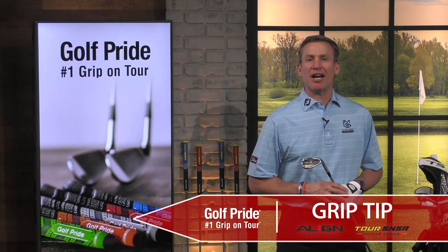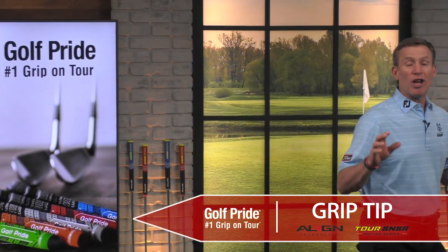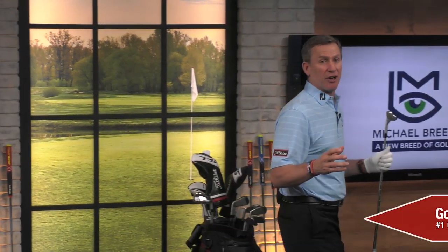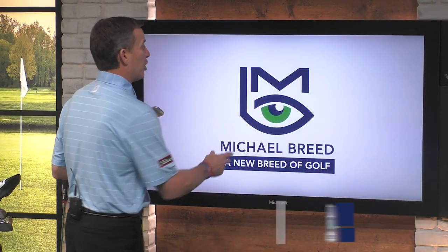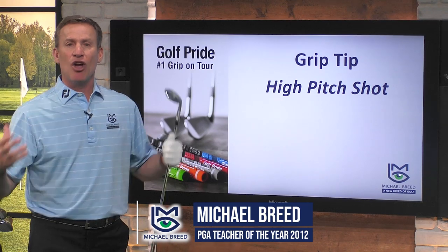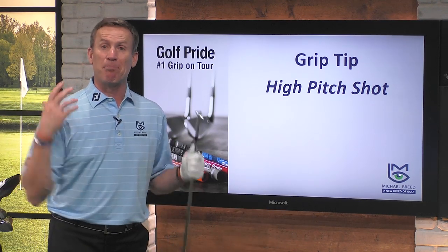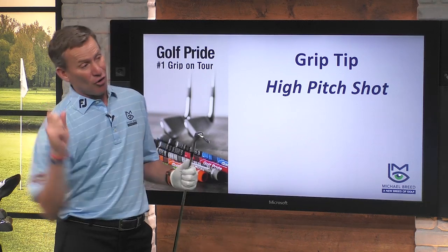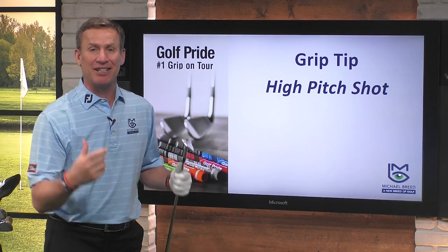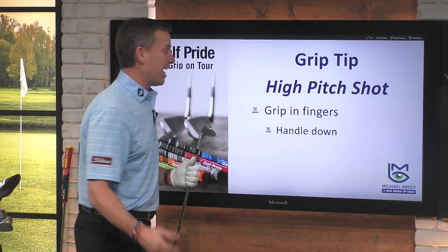Time for a grip tip presented by Golf Pride. One of the coolest, most rewarding, and most challenging shots you can hit on the golf course is the high pitch shot. Why is it so difficult? Well, it takes a lot of courage. You've got to make a big swing and you've got to only hit it a short distance. We've seen Phil Mickelson execute that shot. I'm going to teach you how to do it right now.